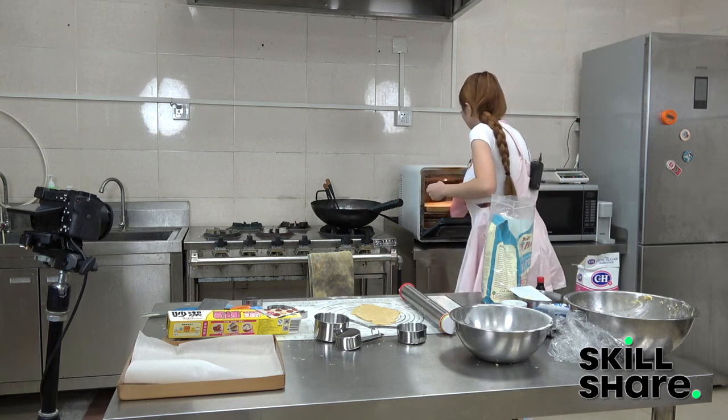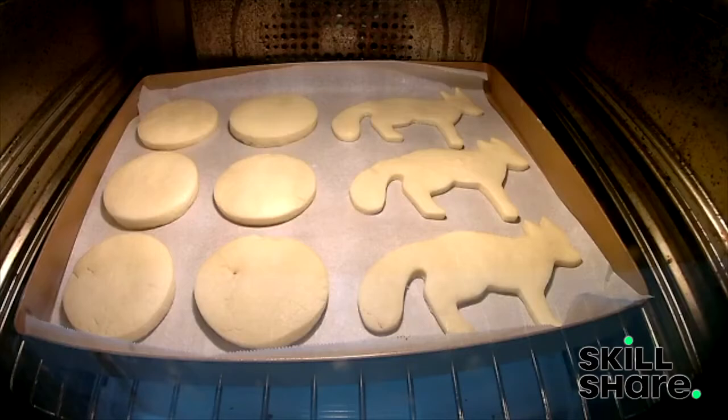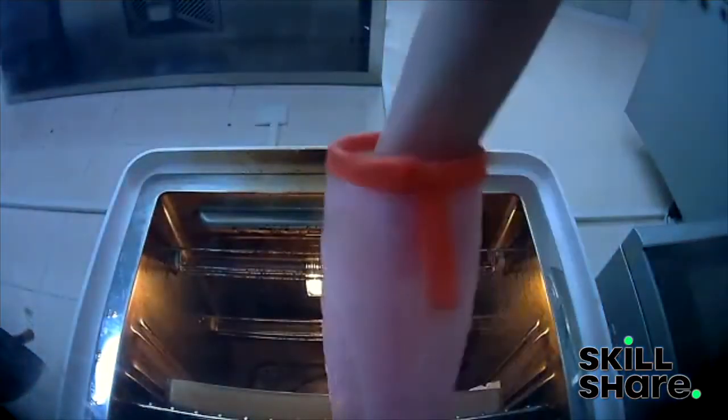I'll chill the cut cookies in the refrigerator for a short period. It's very easy to lay the dough on top of the cutter.